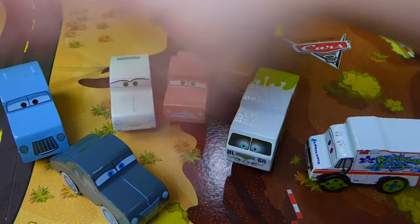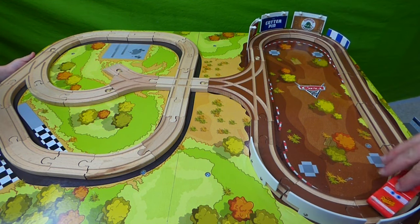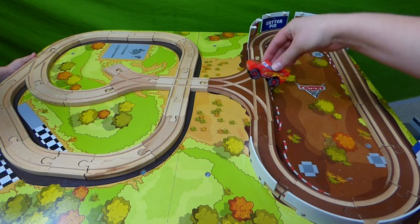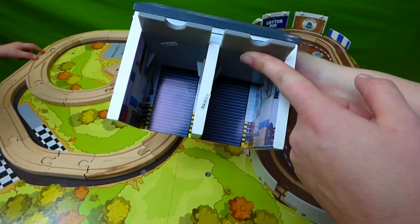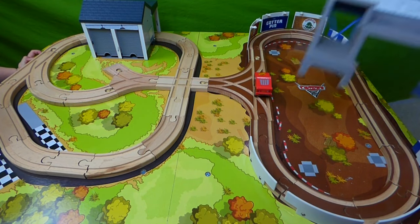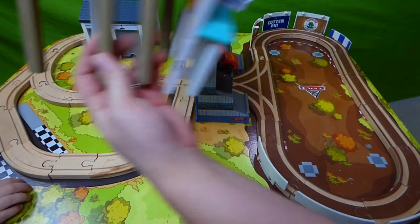Let's start building and get the track all put together. We've got the racetrack all put together — Lightning McQueen is racing around. But we need all of our buildings, so let's put the buildings on. Here is Smokey's garage — the doors actually work and you can put cars inside. Then we have our stands for the Thomasville Speedway — we can sit cars up here. And here is the cotton pin.